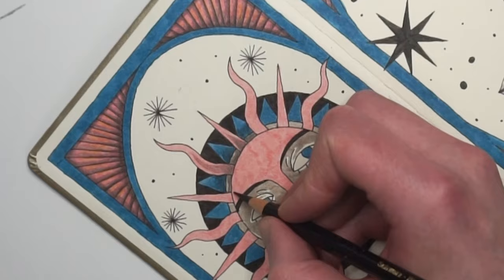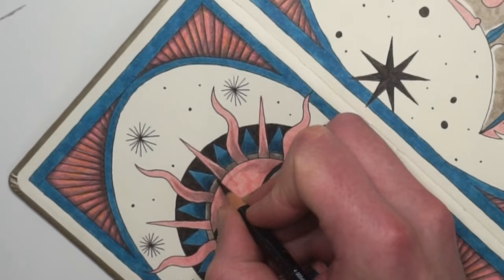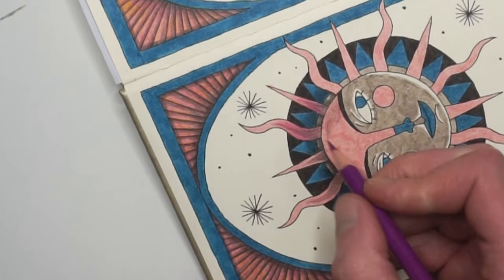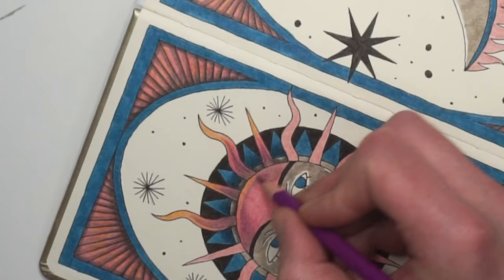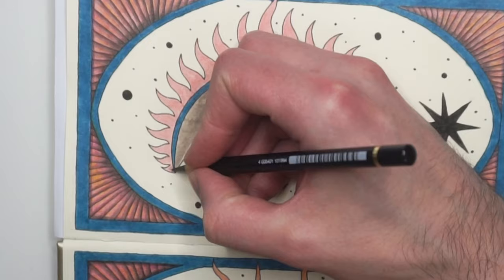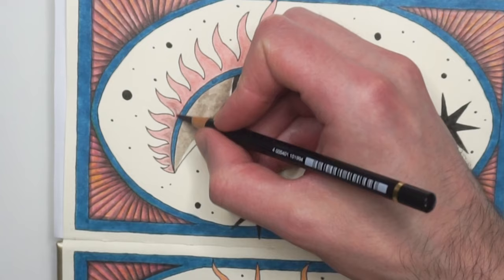I added the first shading with a black pencil and after that I smoothed out that shading with a base color. Here and there I lightened up some parts of the illustration with a yellow color — I like to do this to mix the colors directly on the paper. At the end I added a blue shadow to the frame to give some dimension to the illustration.